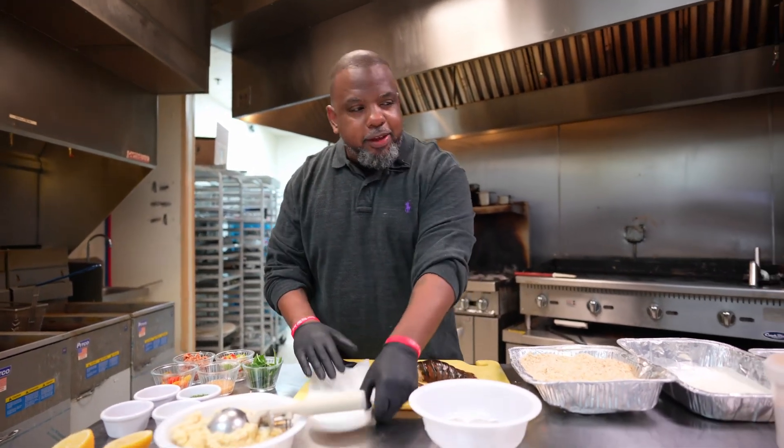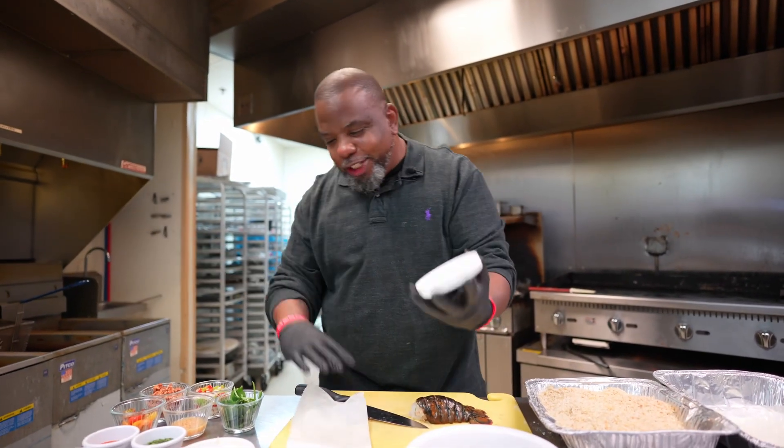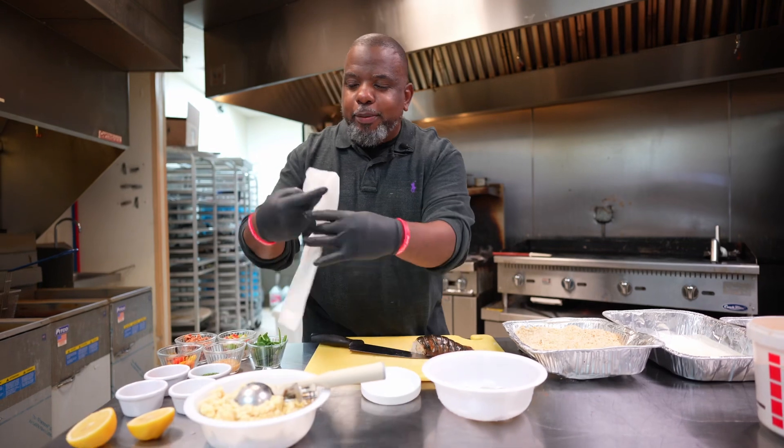I have a jar top right here — this can come from a mayonnaise jar, a pickle jar, whatever jar. And then I got a parchment paper here that I'm folding. This is what I'm going to use to shape the grits.